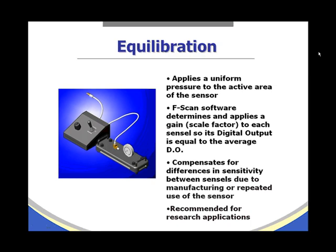Something else to consider, especially for research applications, is equilibration. Equilibration applies a uniform pressure to the active area of the sensor. The F-scan software determines and applies a gain or scale factor to each sensor so its digital output equals the average digital output. Equilibration compensates for differences in sensitivity between sensor cells due to manufacturing or repeated use, and is recommended for research applications.